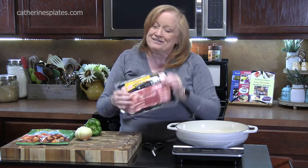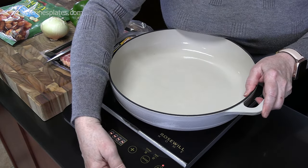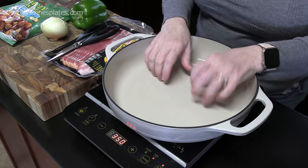We're going to start off with one package of bacon. We're just going to cut it up into our skillet and start browning it up. Who doesn't love a skillet meal? We're going to do it with breakfast today — all happening in one skillet.